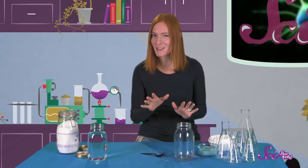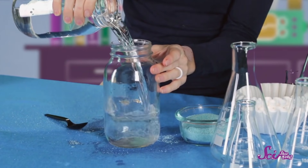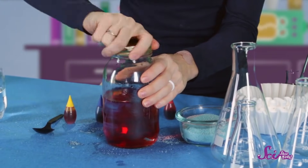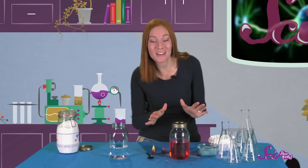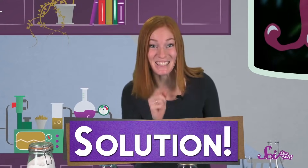Now, let's make another couple of potions, and based on what we've learned, let's see if we can figure out if it's a suspension or a solution. This time, instead of using an open container, we'll put a lid on so we can mix things up really well. Pour some water into the jar until it's about halfway full. Then, add a few drops of food coloring — any color that you'd like. Now, cover up your jar, and shake it up. What happened to the food coloring? The coloring is mixed up evenly, and if you let the jar sit, the coloring doesn't settle to the bottom. Since the ingredients don't separate, it must be a solution!